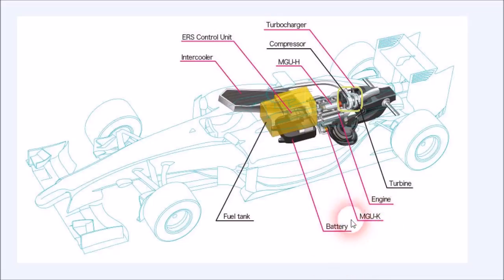The motor generator unit kinetic is coupled to the crankshaft of the engine. The motor generator unit heat is coupled directly to the turbocharger via a shaft. The motor generator unit heat is coupled to the turbocharger at one end, and then the other end is linked to the battery. Similarly, the motor generator unit kinetic is coupled to the crankshaft at one end, and the other end is linked to the battery. So all three components — motor generator unit heat, motor generator unit kinetic, and the battery — are linked to each other, and they all interact to generate the power.